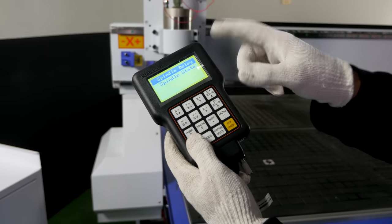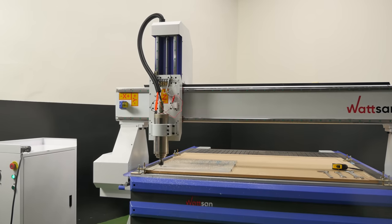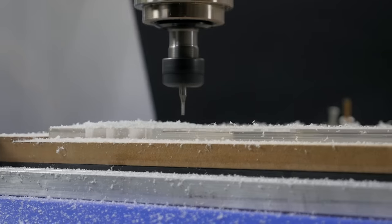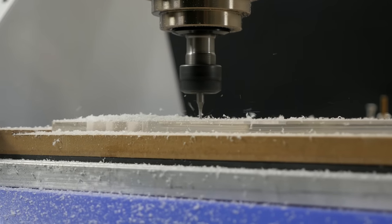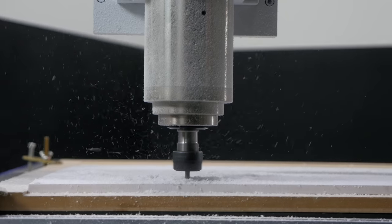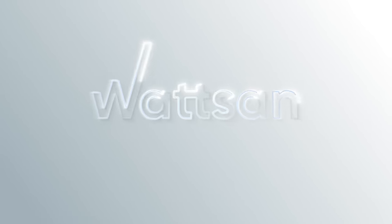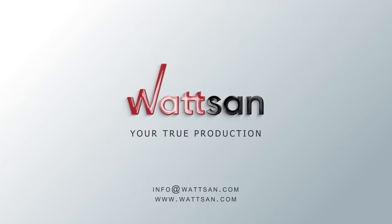You can learn more about all of these features and characteristics of the machine from other videos on our channel or directly from a manager. Sign up for an online demonstration to ask all your questions and see the equipment in action. You're on the Watson Channel — see you in new videos!